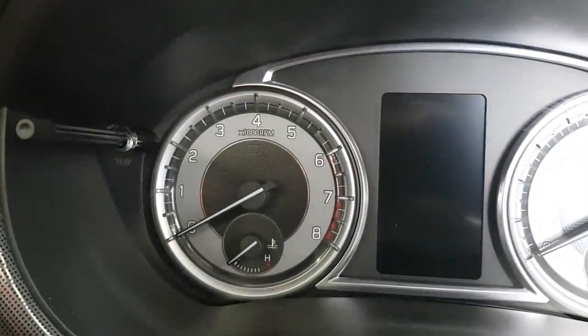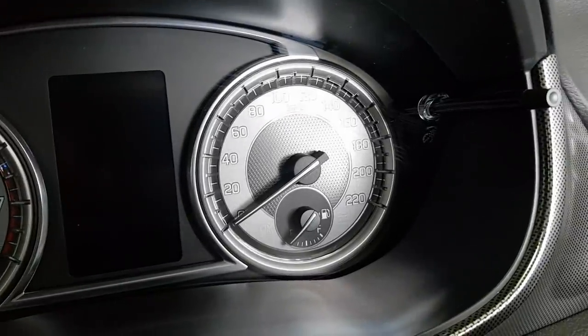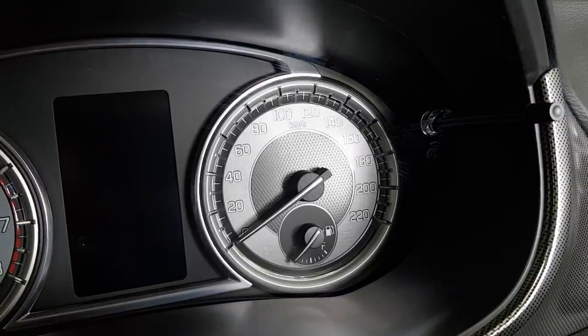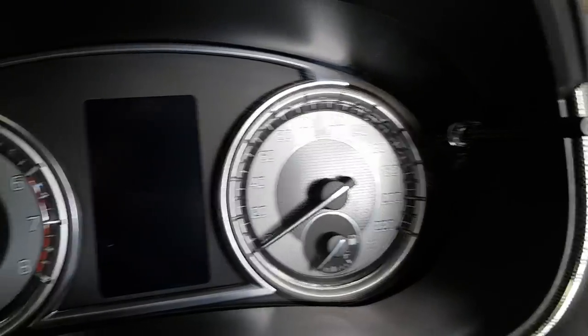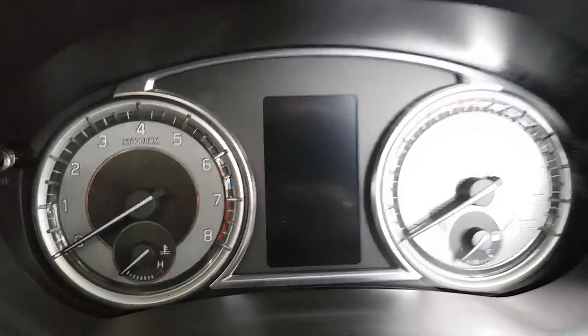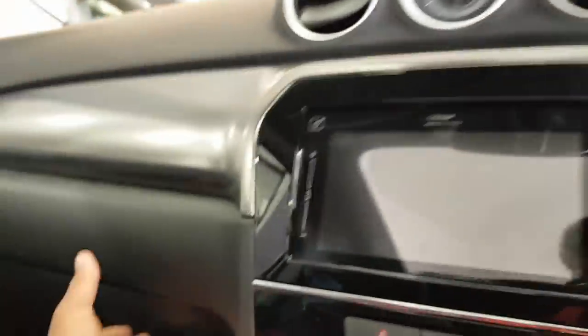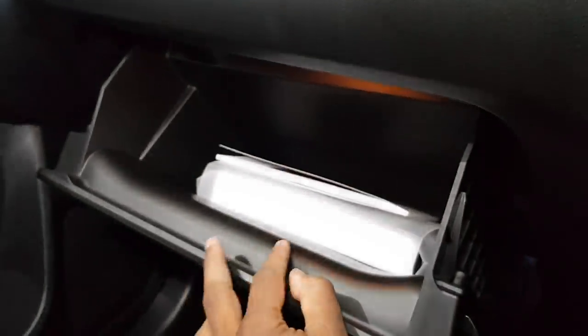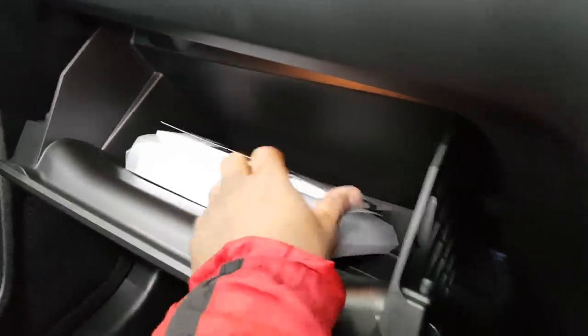Up front you've got your standard speedo, rev counter, and temperature gauge for the engine, along with your fuel gauge. The glove box is not padded but there's enough room to put all your stuff, which is good.